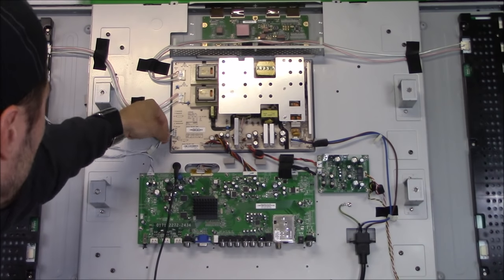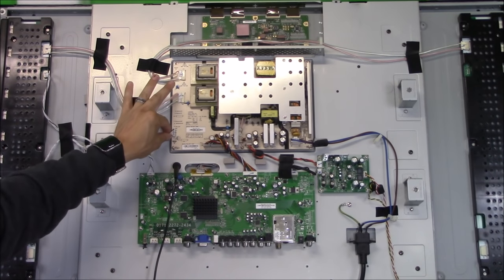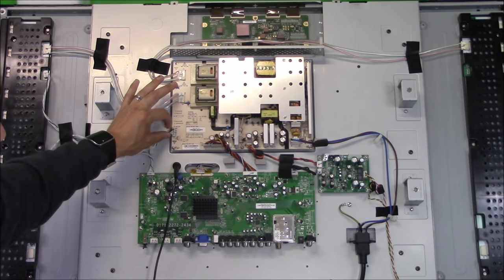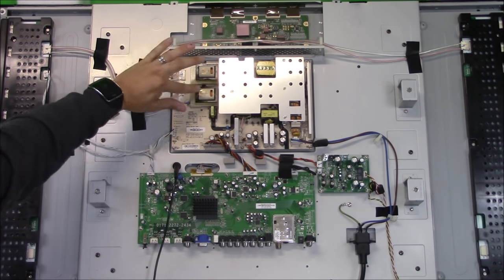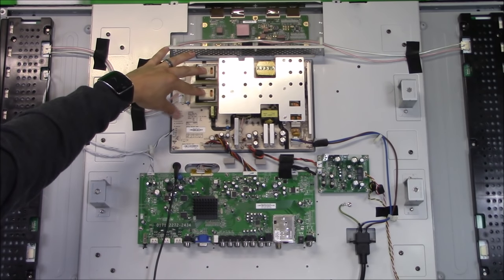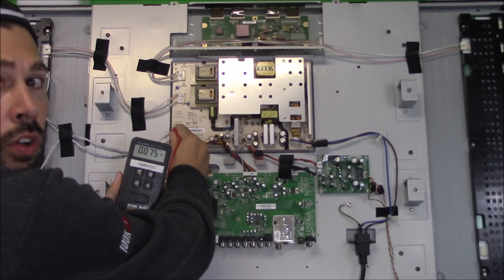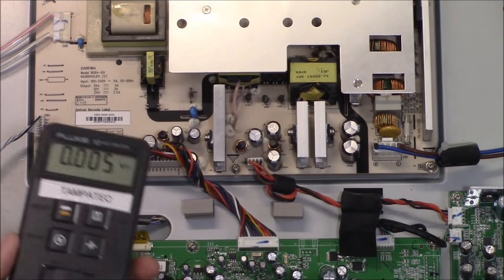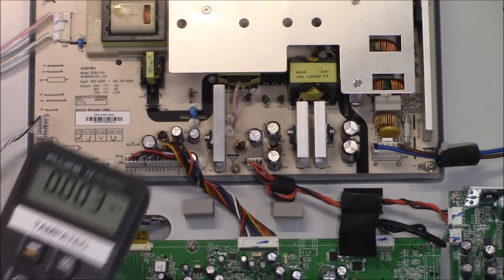The cable going to the inverter board — which activates it — should read 12 volts on this particular TV. Sometimes it's a different voltage depending on the brand, but the VCC should be 12 volts. Now, do not read these transformer outputs with your meter or touch them — it's high voltage, it will knock you on your ass and fry your meter. The VCC pin reads zero volts while the TV is off. After turning the TV on, it reads pretty close to 12 volts — VCC is good. The backlight should turn on, and indeed it is on — you can see the light shine through the back plate.